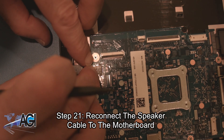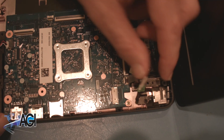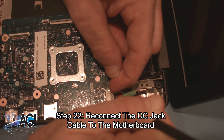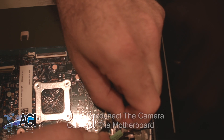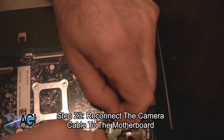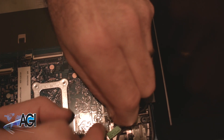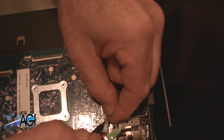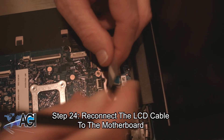Next, you will reconnect the speaker cable to the motherboard. Now, you will reconnect the DC jack cable to the motherboard. Next, you will reconnect the camera cable to the motherboard. Now, you will reconnect the LCD cable to the motherboard.